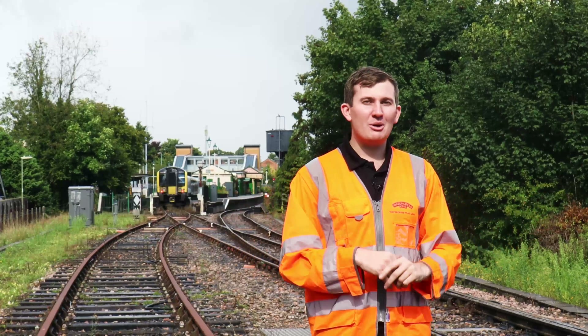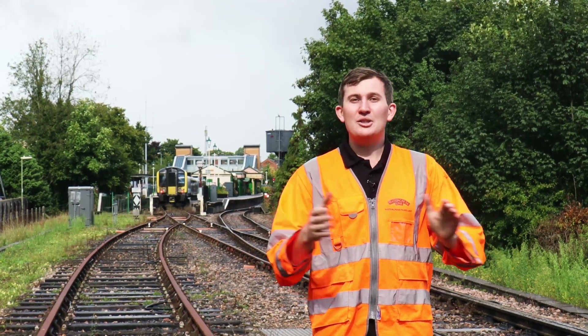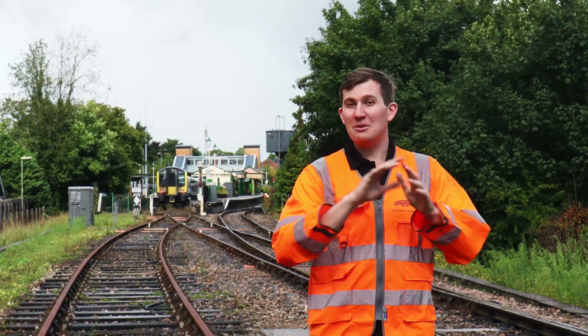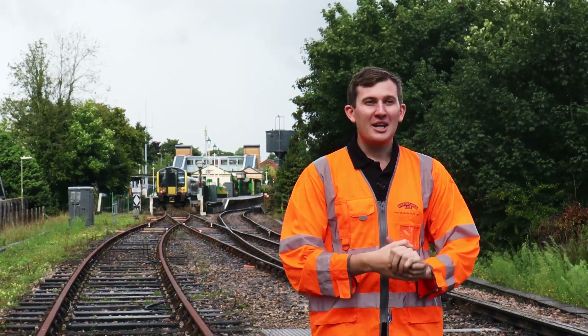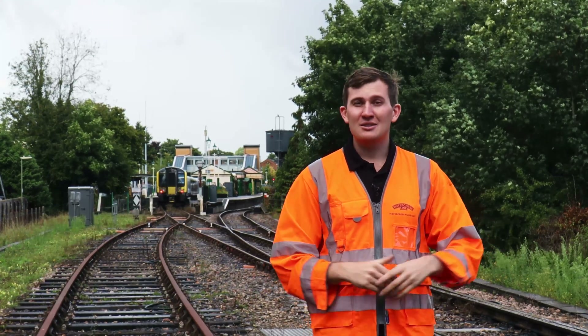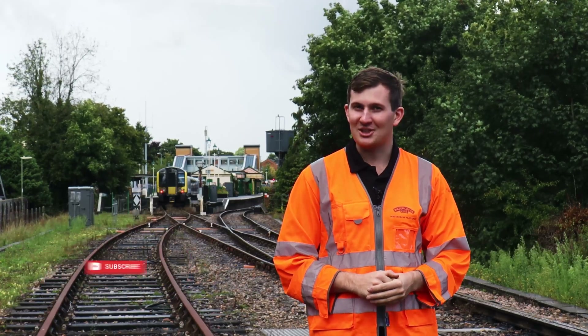And there you are — the signal boxes on our side and on the big railway. Thank you so much to George, Nick, everyone at Woking and Network Rail for letting us film all of this. It was absolutely wonderful and a fantastic insight into something you don't normally get to see. Thank you so much for watching — don't forget to hit that like and subscribe button and we'll see you next time.